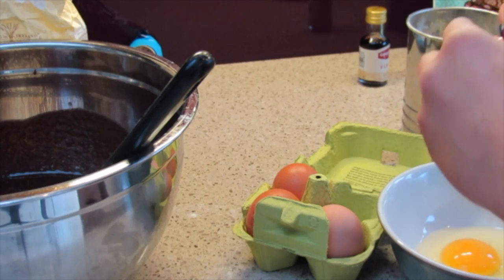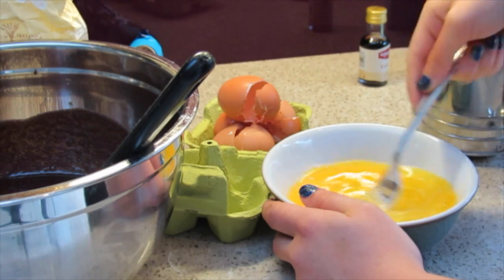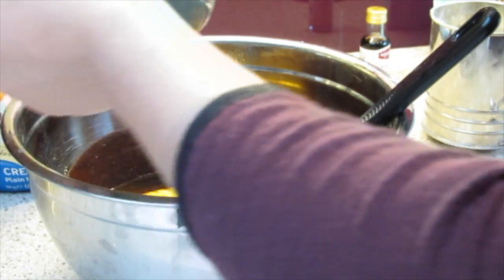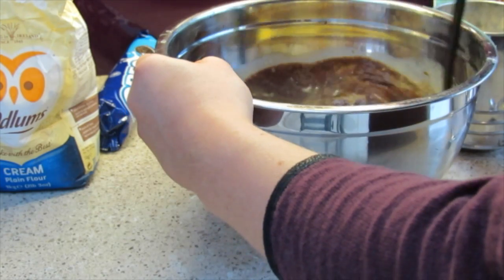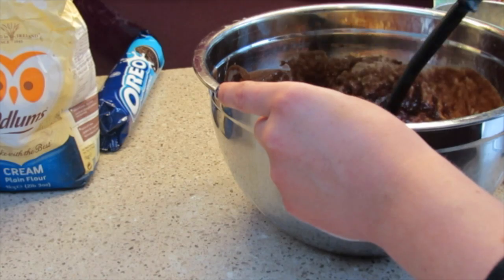I cracked 4 eggs into a bowl and whisked them into a nice mixture, then added it to the big bowl. Now it's time to add the good stuff — a teaspoon of vanilla essence.